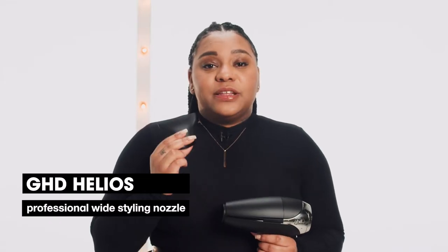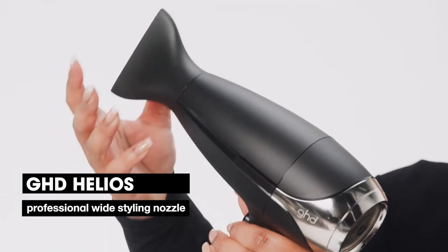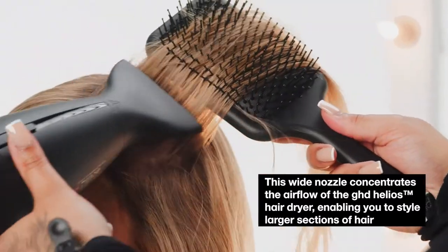Our second attachment is the Professional Wide Styling Nozzle. This nozzle is wider at the end, which is perfect for creating a straight, smooth, sleek blow dry.